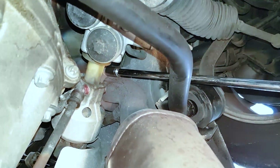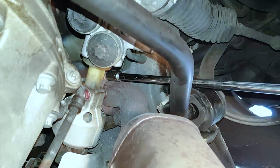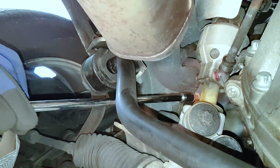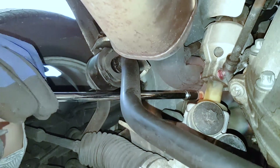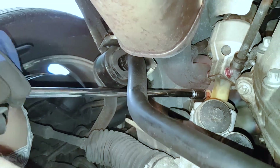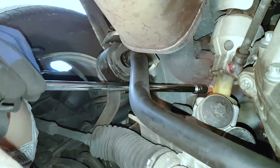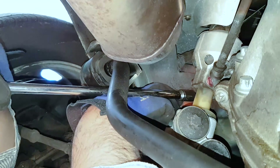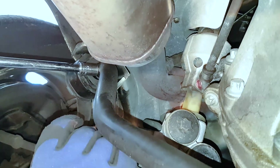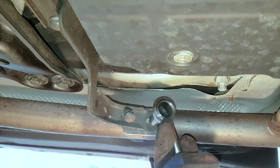Moving on to the left or driver's side converter — again starting with the bolt that is on the inside as opposed to the one on the outside. By outside I mean the one closest to the door, as opposed to the inside one which is closest to the engine or transmission. As long as you apply some penetrating oil, it's easier to remove the inside bolts than the outside ones, as you can see here.